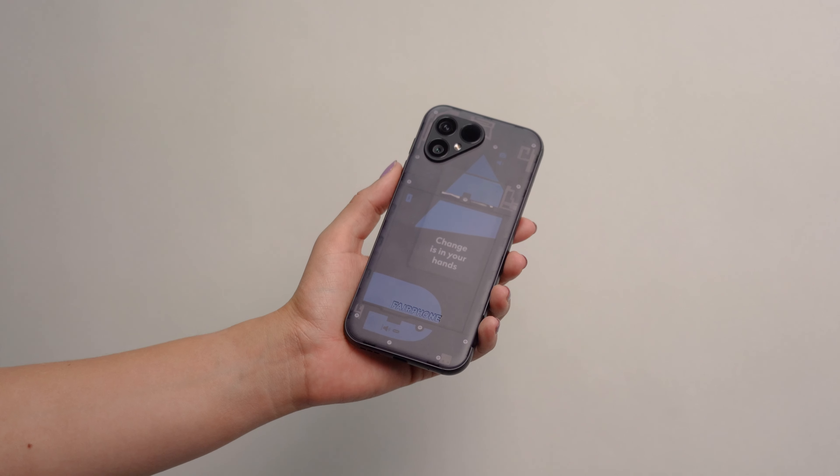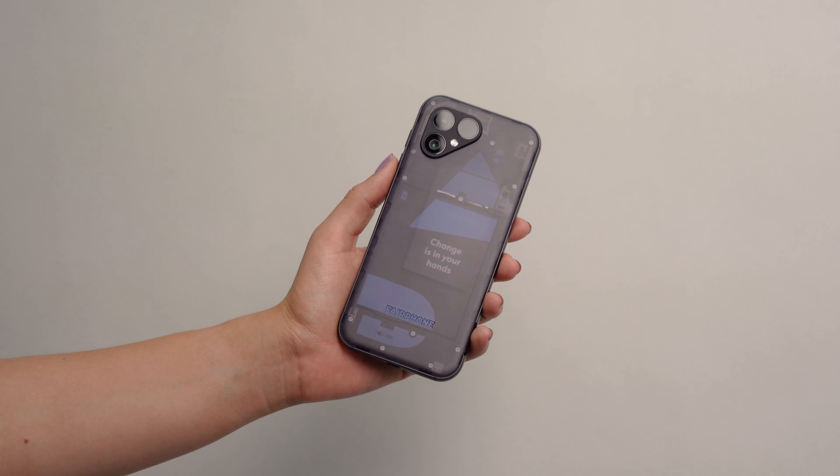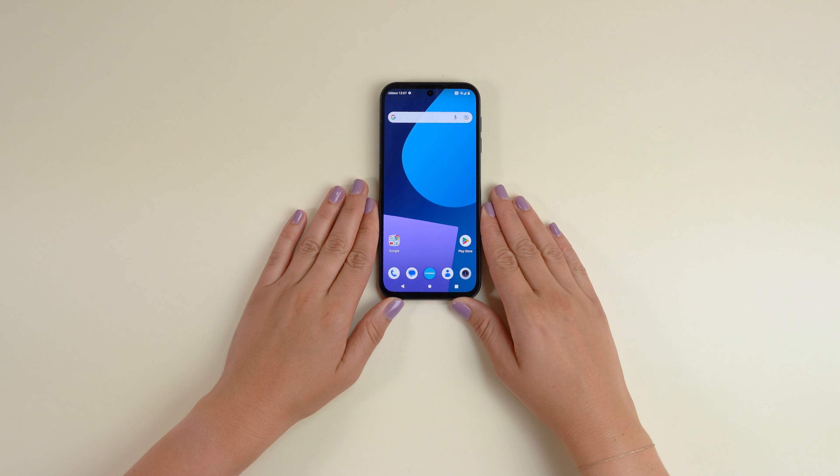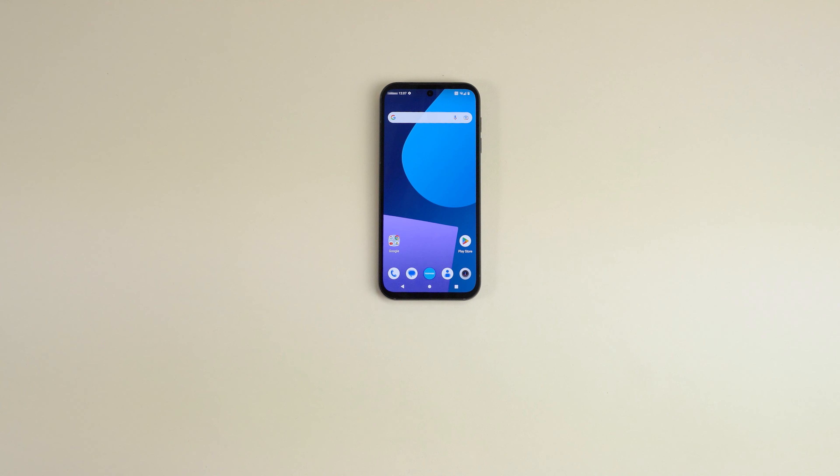So you can easily repair it yourself with a standard screwdriver. Preparations. But first, let's make sure you and your Fairphone are ready to go. Here's a short checklist before we start.